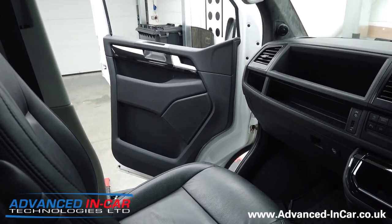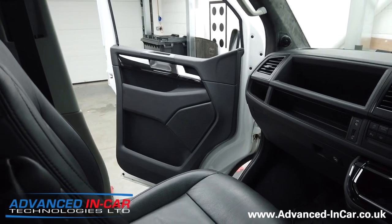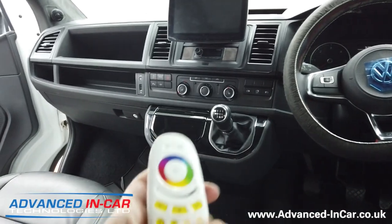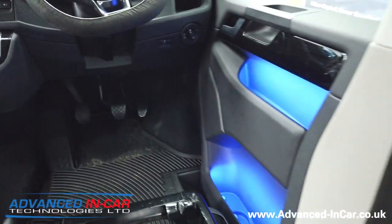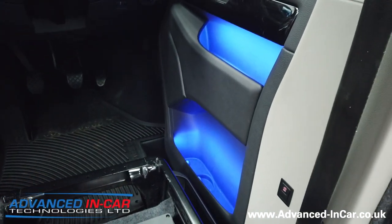The beauty about this kit is RF — both door cards are linked to each other, so it's just one remote that controls both of them. We turn it on and there we go. I think you'll agree that that lighting is pretty awesome.